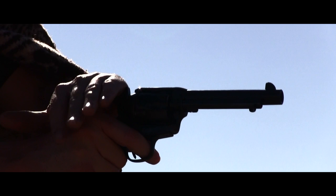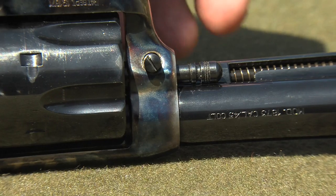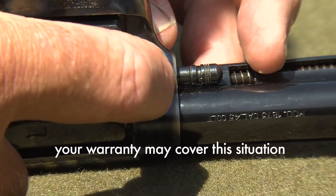Just when you're dispatching some bad guys, your trusty six-gun cylinder jams. It can be disgruntling for even the most mellow gunslinger. I had this problem and I'll show you how I solved it.